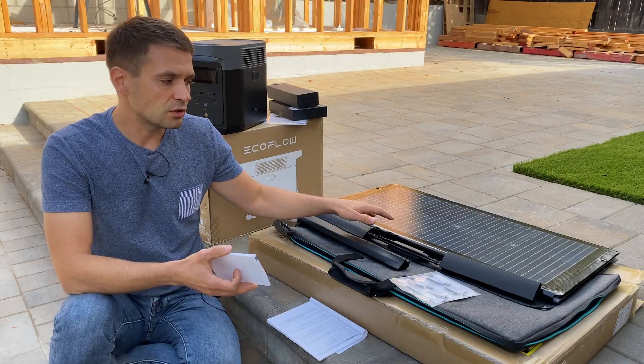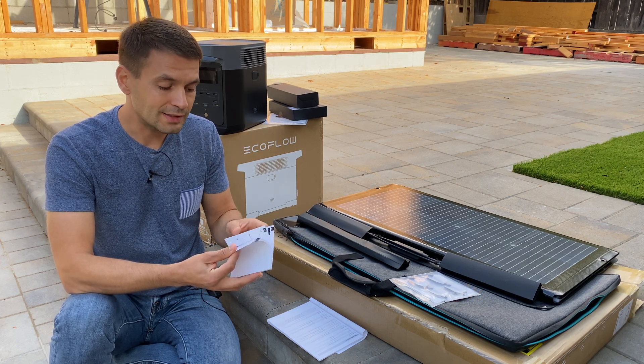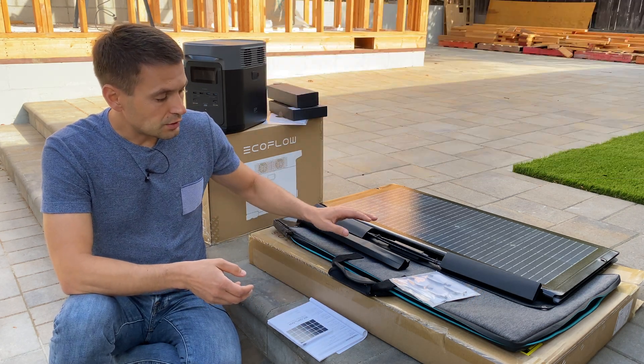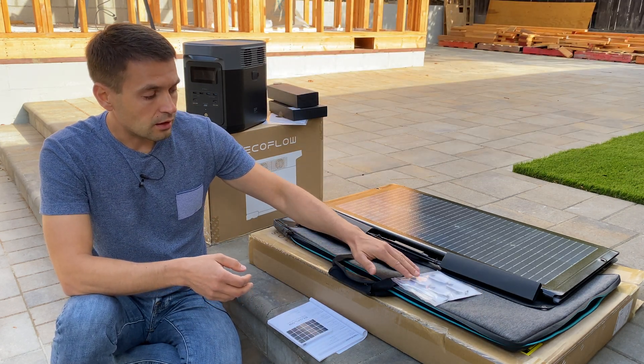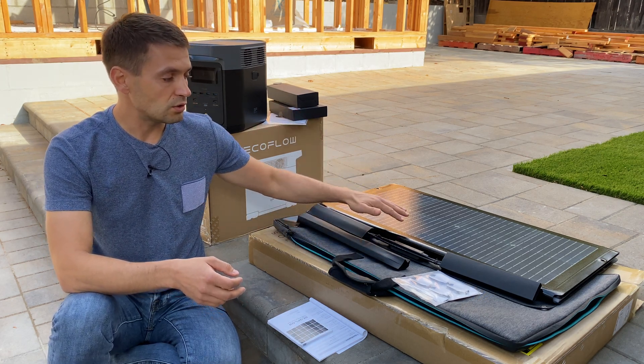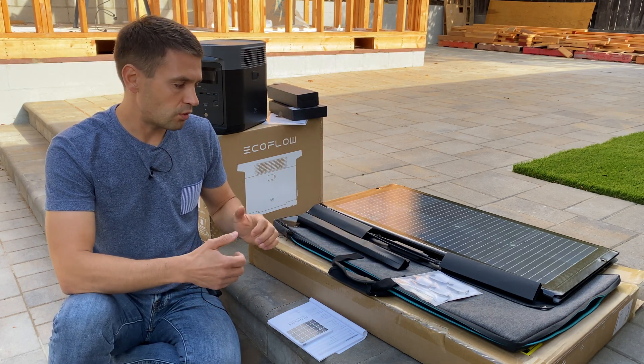This is the bifacial solar panel — 220 watts on one side and 155 watts on the other side. The solar panel comes with a case and carabiners. This case helps you set up the angle of the solar panel to get maximum power from the sun.